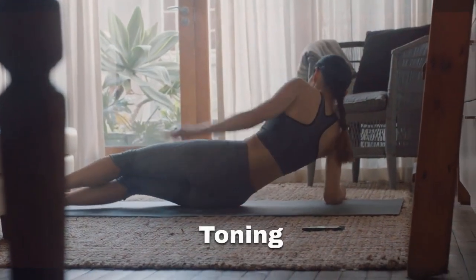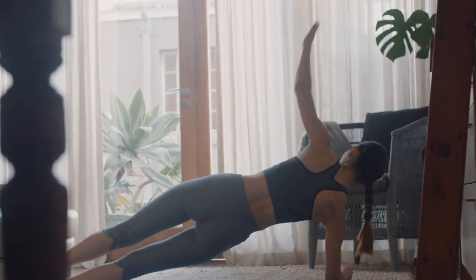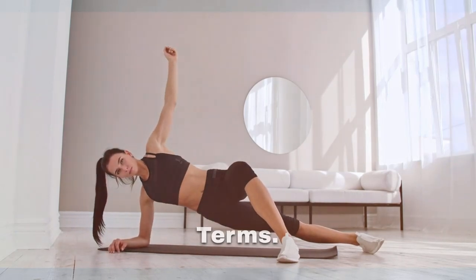It is not just about toning your obliques — it provides a range of benefits such as improving balance and stability and strengthening your core. So why should you include side planks in your fitness regimen? Let me explain it to you in simple terms.